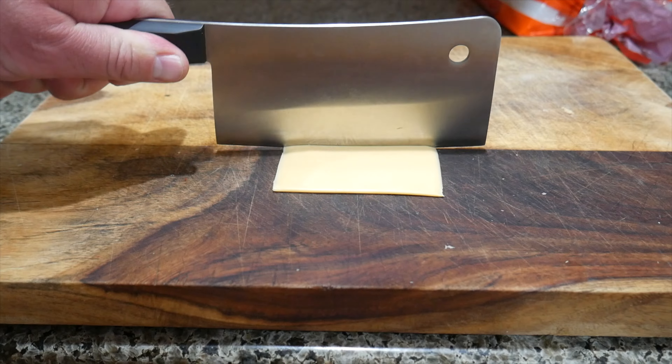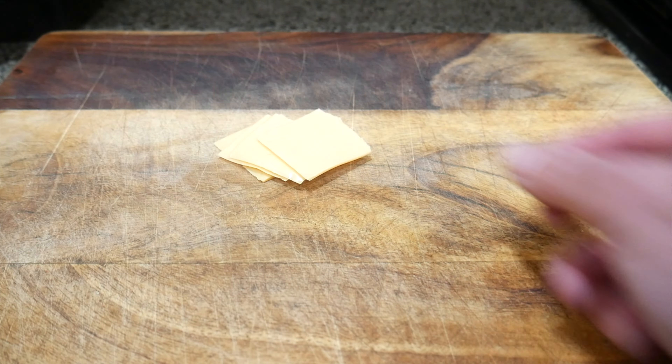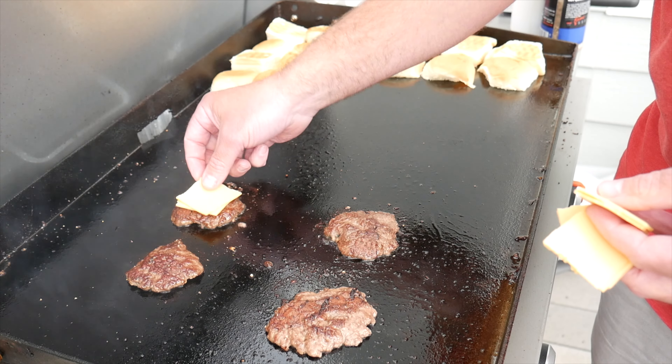Oh, and don't forget to cut the cheese. You can use a slice of American cheese and just fold it in half and then fold it in half again. Plan on putting two of those little slices on each slider later.